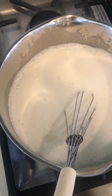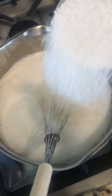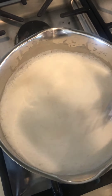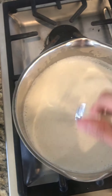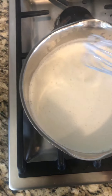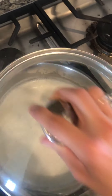Once it's boiling, I'm just going to whisk in my rice grits. Ideally you would whisk and pour at the same time, but I only have one hand because I'm filming with the other. So we're just going to whisk that in, turn the heat to low, and put on a lid. We're going to stir it every three to four minutes.